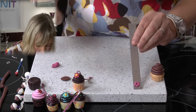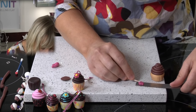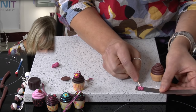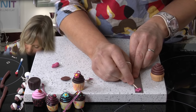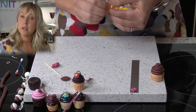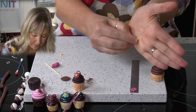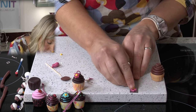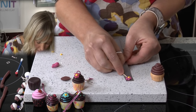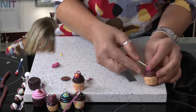Then I'm going to take a cocktail stick and press each one, flattening it slightly and making a little ridge — so just with a cocktail stick around each petal. Then I'm going to take some yellow clay, just a tiny little piece, rolled into a ball and placed in the centre of your flower. I'm going to take the flower off the blade and place it onto the cupcake.